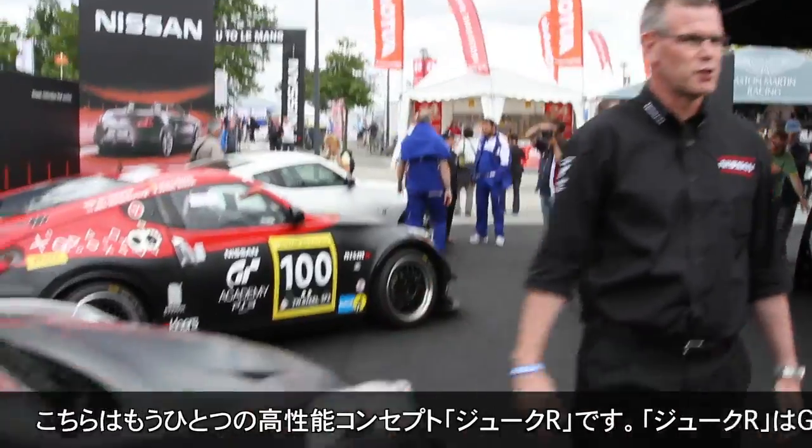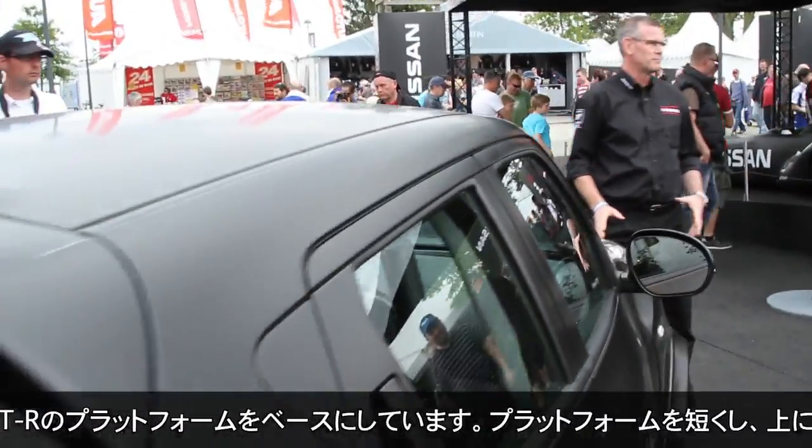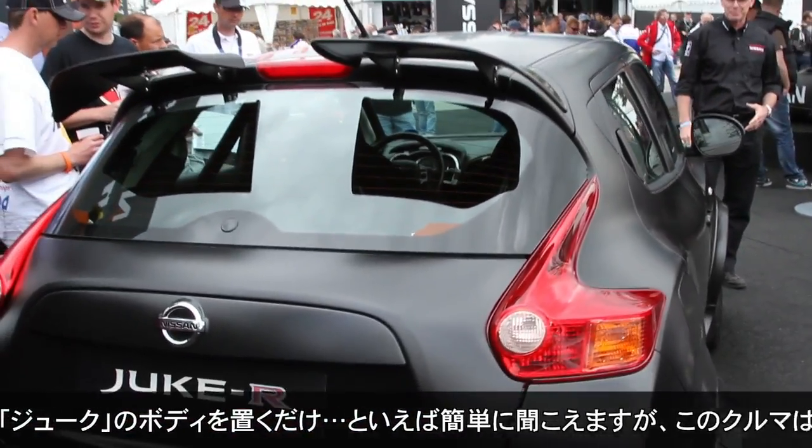This is another beast altogether — this is the Juke R. The Juke R is basically a GTR platform; we shortened the platform and then we just popped on a Juke body on top. Simple as that.